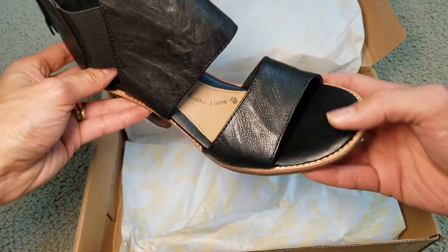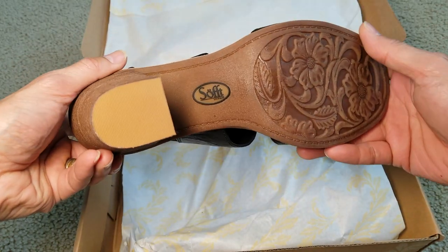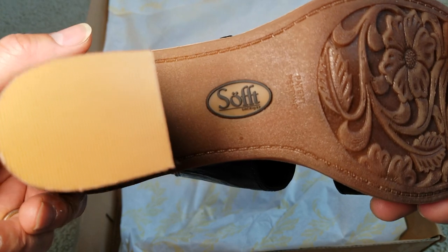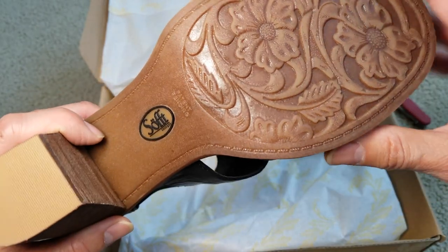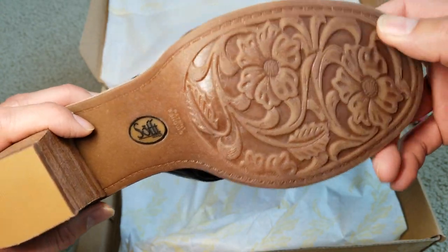Alright, so here are the shoes. It is by Soft and it has a pattern painting on here — got this floral, flowery design right here on the outsole.